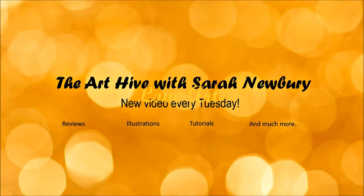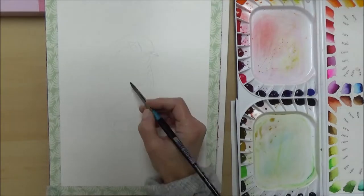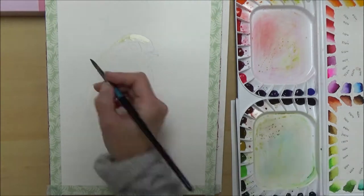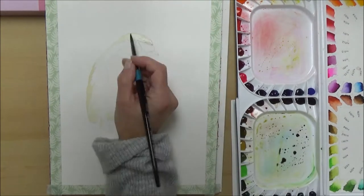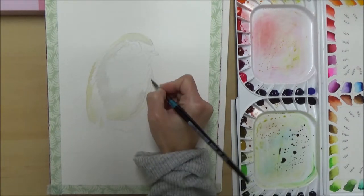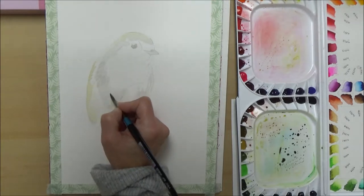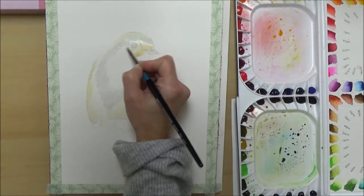Welcome to today's video where I'm going to talk through how I did this traditional robin watercolor painting, as well as a bit of chat about my weird art week. My aim for this painting was to do a very traditional, simple, not complicated little robin using watercolors. I used the wet on dry technique, working in light layers and building up gradually until I got the details, colors, and depth I wanted.